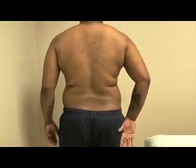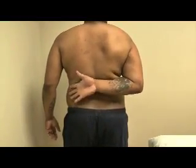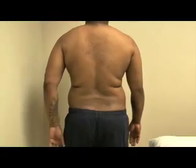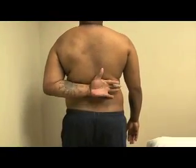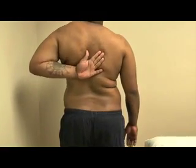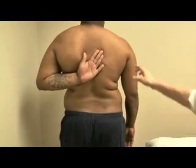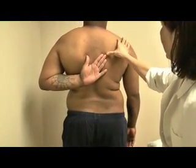He's now doing internal rotation of the right arm — so that's how much he can do. He's basically climbing up, and the left side is also tight. He should be towards here, and you can see this big gap.